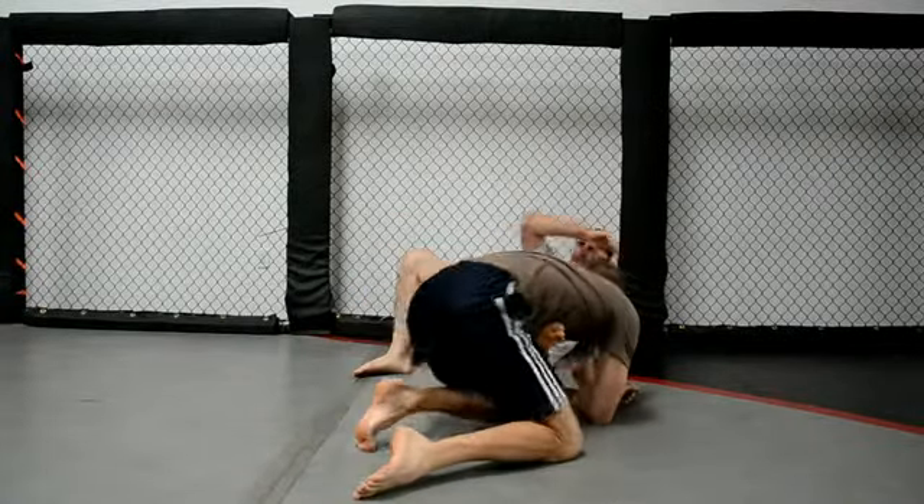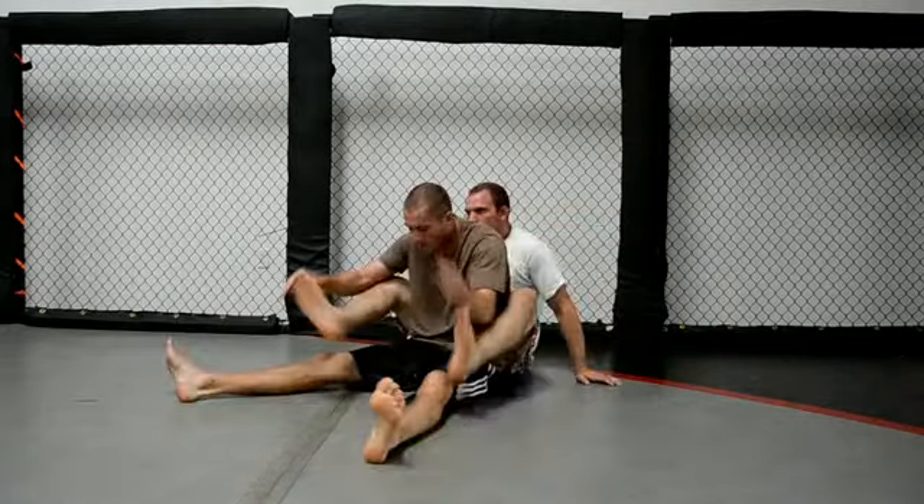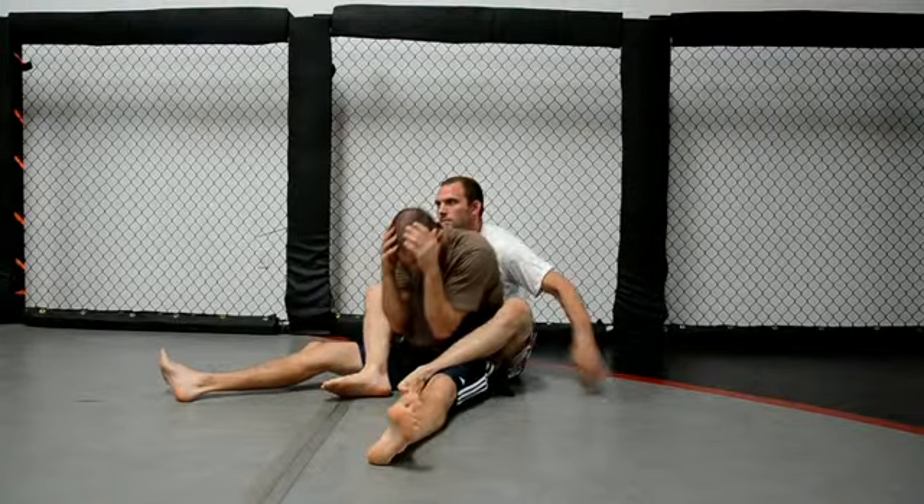Today's move is a simple but effective way of getting out of the crab ride in MMA or jiu-jitsu. It's when someone's got your back from behind. It seems simple, so let's break it down.